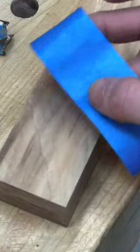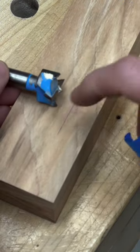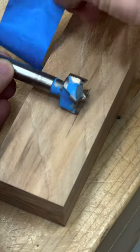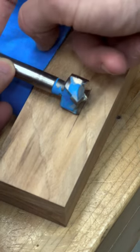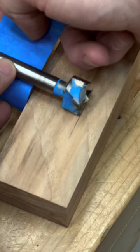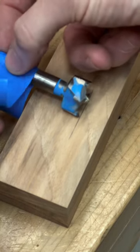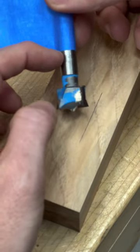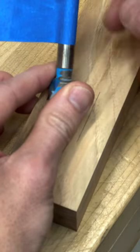Grab a piece of masking tape and line up your bit tip with the mark you made earlier — that's your depth. Take your piece of tape and line it up with the top surface, then apply it to the shaft of the bit. There we go, we've set our drilling depth. You won't drill past this tape line.